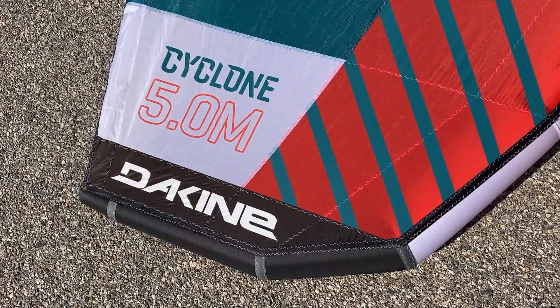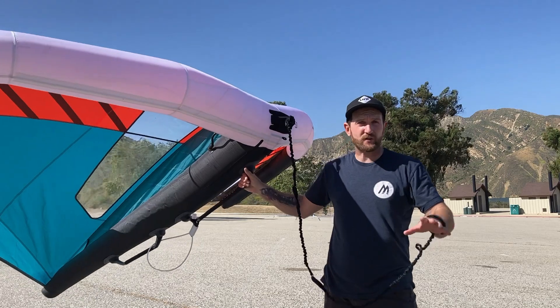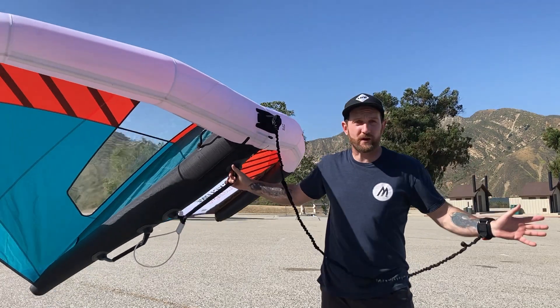These wings are pretty similar to the Cabrinha wings. I think they come out of the same factory. There's some involvement with the brands — I don't really understand it all.